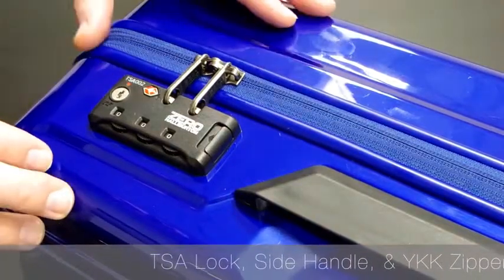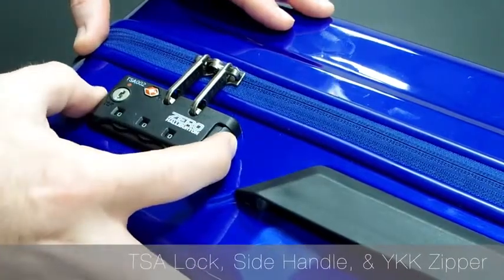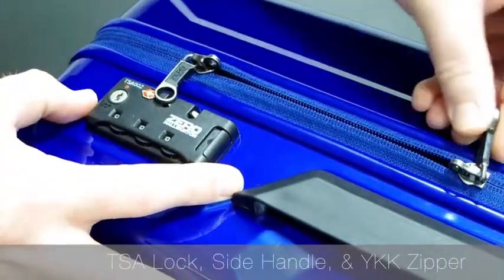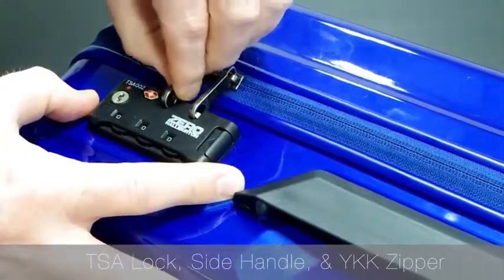Three key features I want to bring to your attention: the recessed, contoured handle on the side, the TSA-compliant combination lock, and the YKK nylon-coiled zippers that roll really smoothly, are self-healing, and also water-resistant.